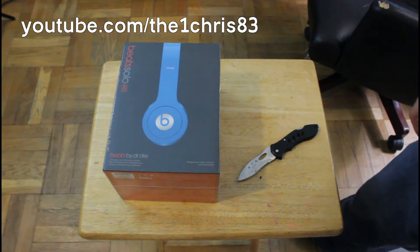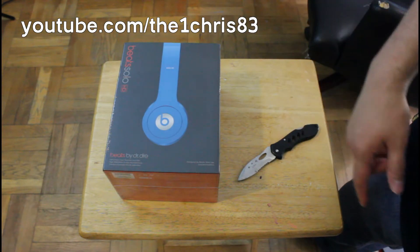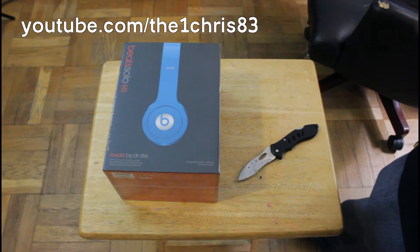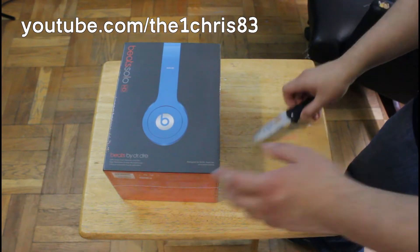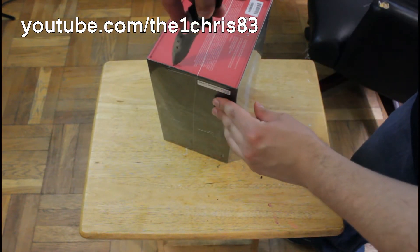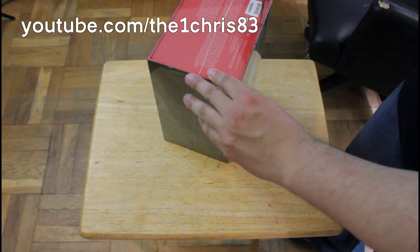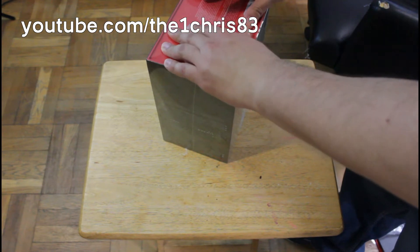What's up guys, this is Chris 83. Here we're gonna be unboxing my new Beats Solo HD headphones — these are Smarty Blue. Yeah, stupid name, but these are pretty much blue Solo headphones. I don't know why they call it Smarty Blue; one of the other colors is called Bubblegum. That's the one I got my girlfriend. I'll compare both of them side by side in a second, just let me cut this open.